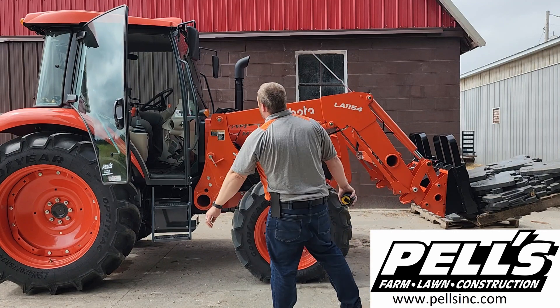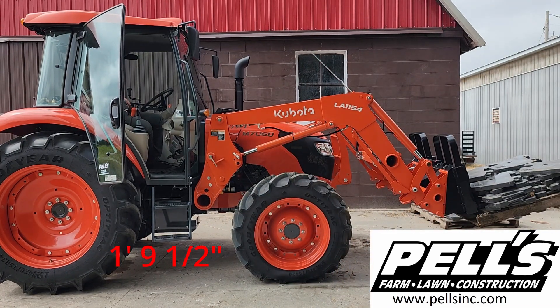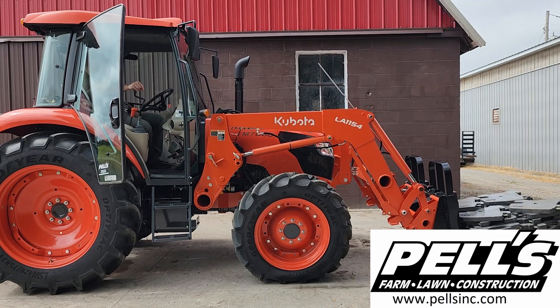One foot nine and a half inches at 3,012 pounds — not too bad. We're probably going to add another weight or two and see what it's going to take to really bottom this one out in this lifting position.